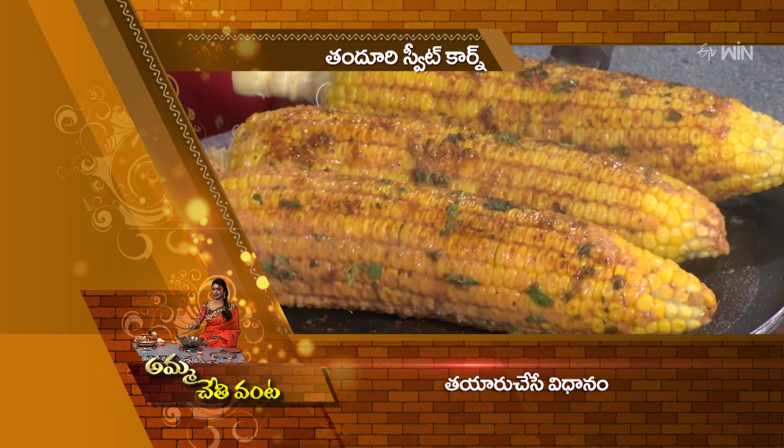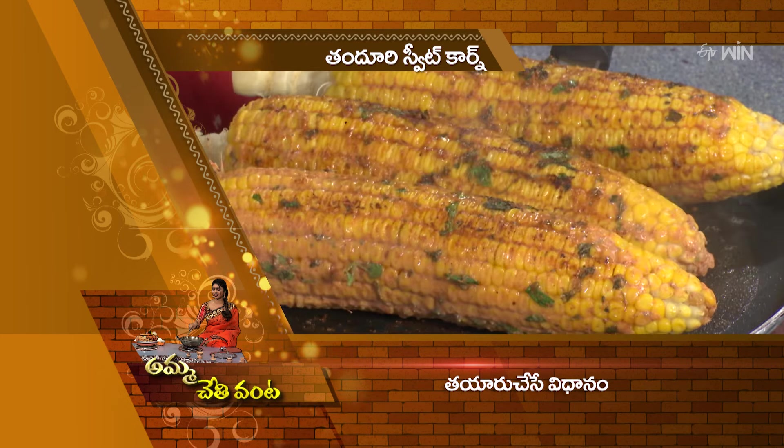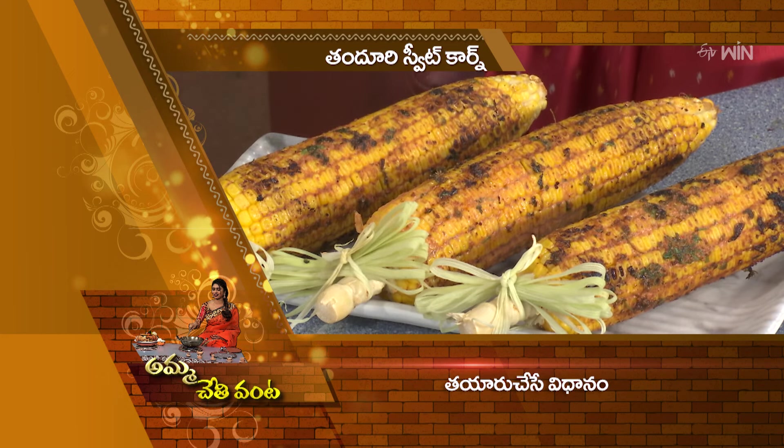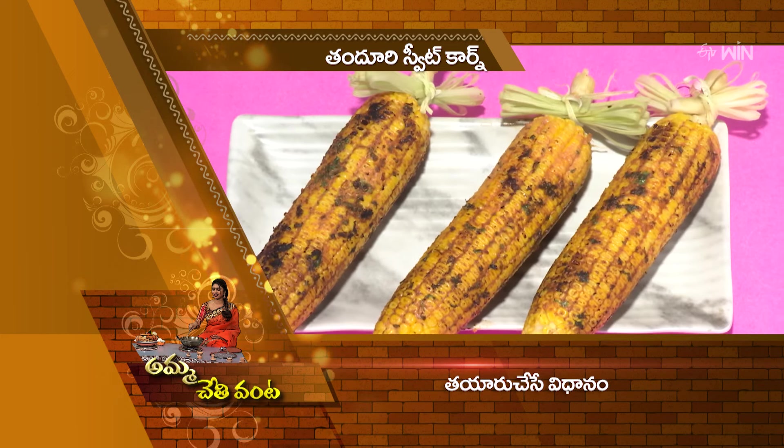Let's fry in the pan. Now let's do a serving plate. Let's fry the Tandoori Sweet Corn. I'm ready to fry the Tandoori Sweet Corn.